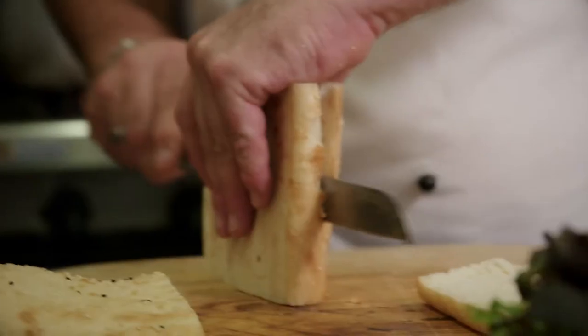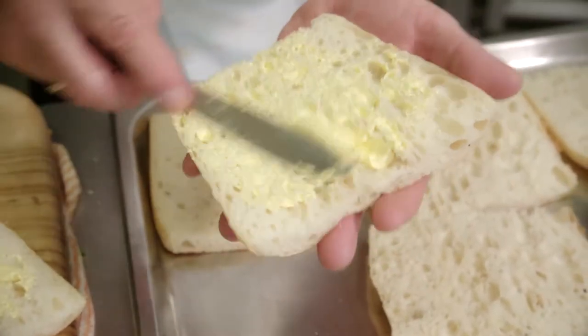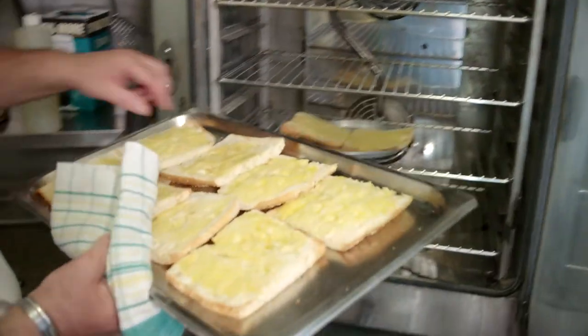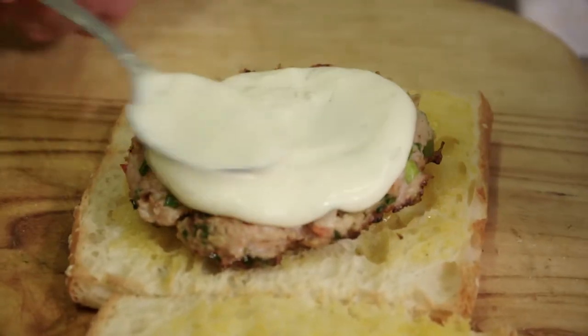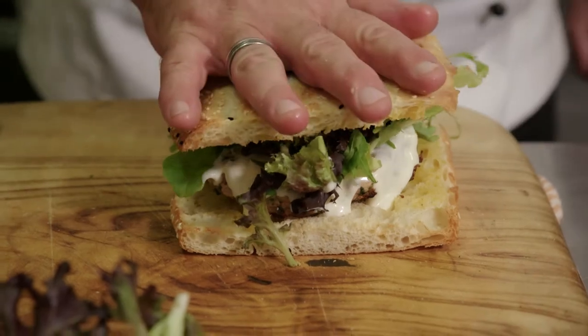I'm just prepping the Turkish bread, ready for our burger and salad leaf. We'll just butter these — just a quick spread — then into the oven just to lightly crisp. So they're nice and crisp. Just go with our burger patty on the base, some of our lime mayonnaise, down with a little bit of leaf, flip that over, and just nestle that in.